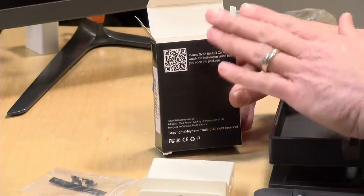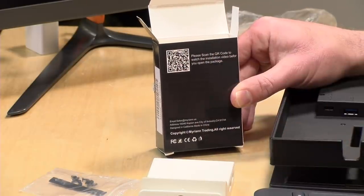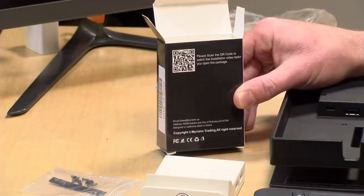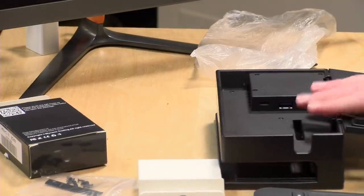One quick correction — there are instructions, just not in the box. There is a QR code on the back that points you to a YouTube video you can use as a guide. I want to thank a viewer, Irvin Lucas, who spotted that during the live stream. So there are some instructions, but nothing written. If you're a visual learner this will be helpful; if not, you'll have to struggle through as I'm going to struggle through.